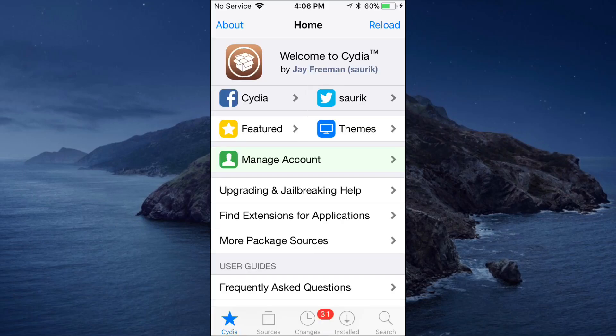Hey guys, what's up — Apple Tech Stop here. Today I'll be showing you a Cydia tweak called Bazzy. The developer of this tweak is called Blaze; I'll have his Twitter link in the description so you guys can check him out. If you have any problems or issues with this tweak, you can let him know and send him a direct message.